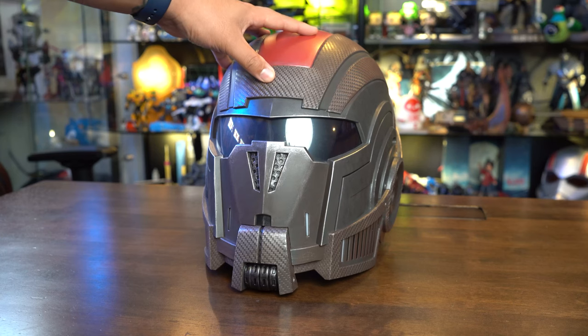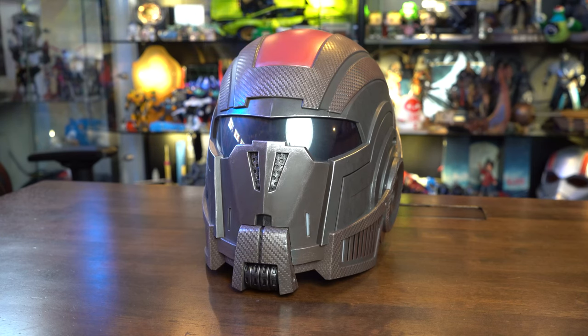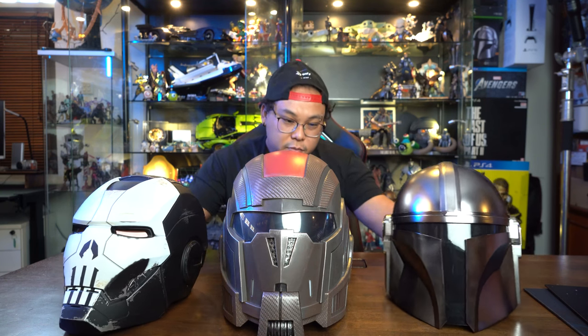Let's compare this helmet with some other helmets here in the Geek Culture studio. We've got the Hasbro Black Series Mandalorian helmet, and also the Iron Punisher from Hasbro. Bringing them close together, they look pretty similar in size, but in my view the N7 helmet looks a little taller. And comparing side by side, Commander Shepard's helmet is also a little bit wider than the Mando helmet.